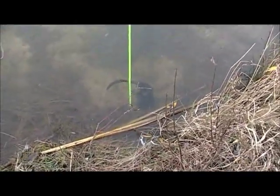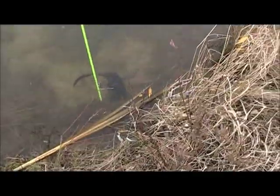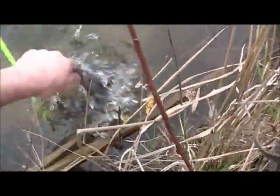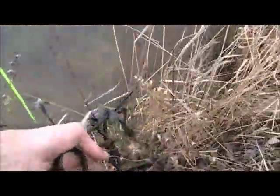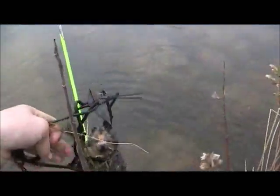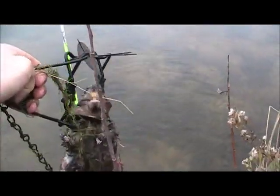Hey guys, it's the Michigan Trappers, Nick here. We're trapping these ponds on a golf course for damage control during season. What we do is pretty much just set a 110 right in the bank dens of these muskrat that are destroying the bank, and set it on the first notch on the dog. We seem to be doing pretty good here.